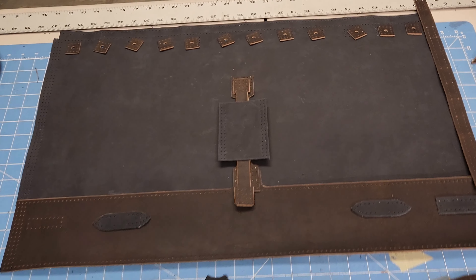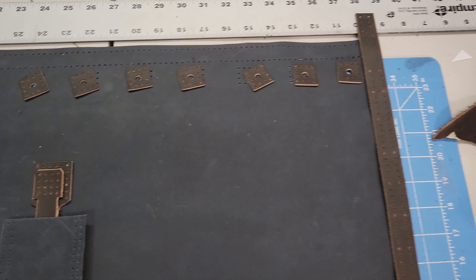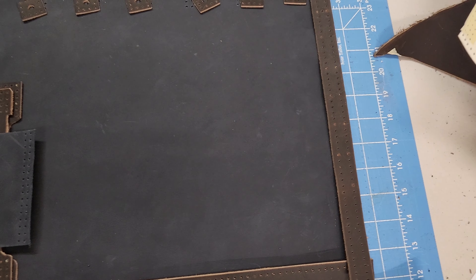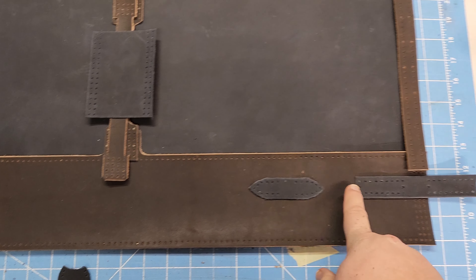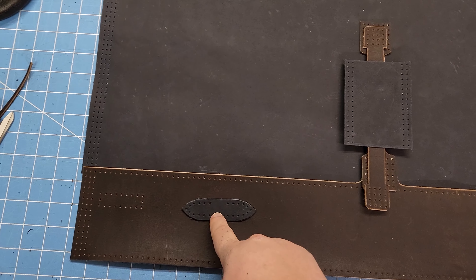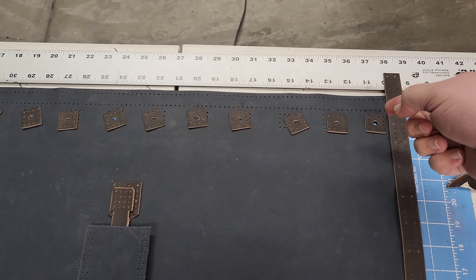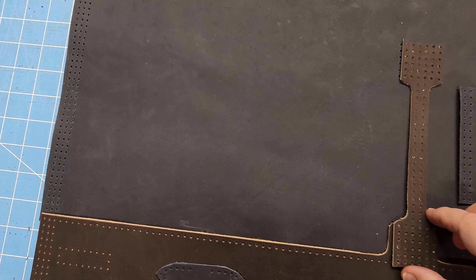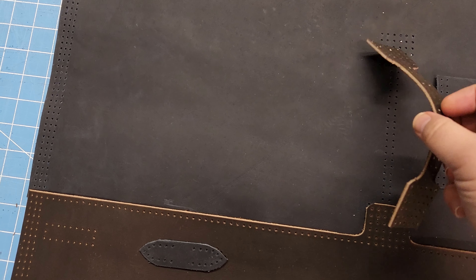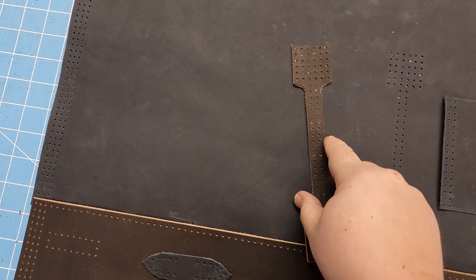I have them all cut out and placed more or less where they're going to go, just so you can get an idea. This piece is going to connect the two seams — this side and that side. These will be where the D-rings are, here, here, here, and here, for the straps. There will also be a D-ring up here when that folds over on the inside. Here's the handle; I just have it placed where it's going to be. This piece is actually going to be on the inside of the bag to reinforce it.